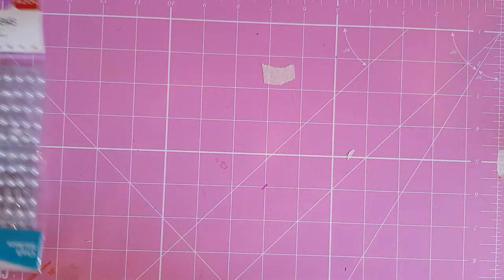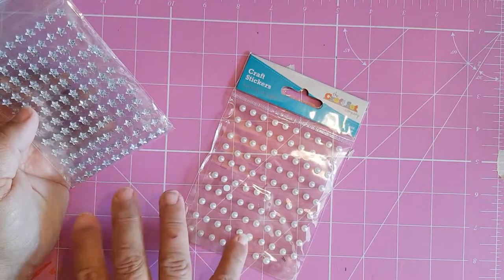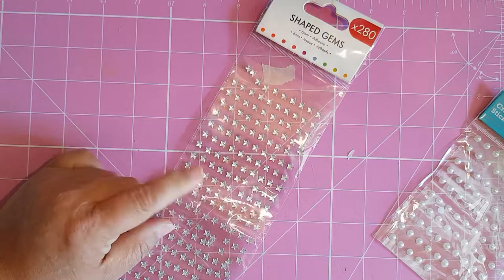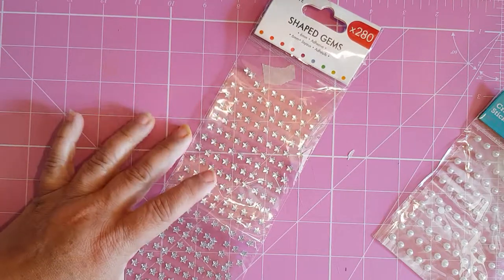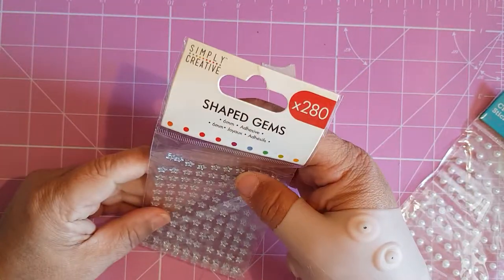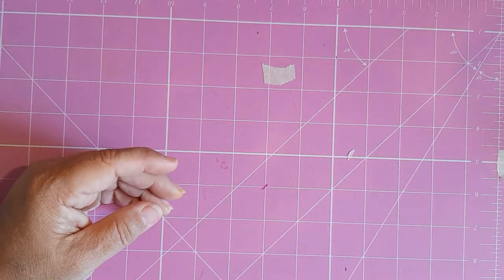Some pearls — they're just normal bling, 69 pence from The Range. And these stars — they were brilliant for Halloween last year. I used them in pocket letters and made some light-up cards and light-up pocket letters, so the stars are really worth it if you get them. You can cover them with your marker pens as well. I think they were from The Range or the pound shop — I don't rightly remember. That's the trouble with keeping things, you don't remember where they came from.